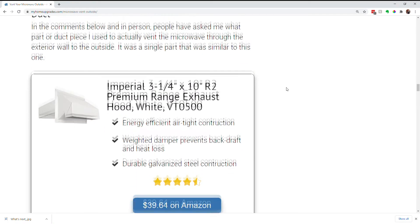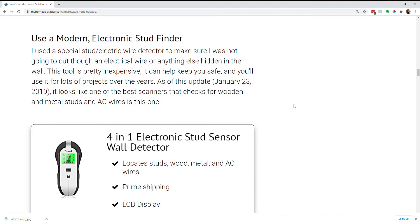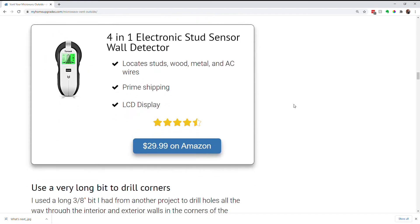I've put down below a link to the ductwork piece you're going to need if you do this project, and also to a very important tool: a stud finder. Before you start cutting into your wall, you want to know what's behind it — whether there's electrical wire, where the studs are, and so forth. So do yourself a favor and pick one of those up before you start.